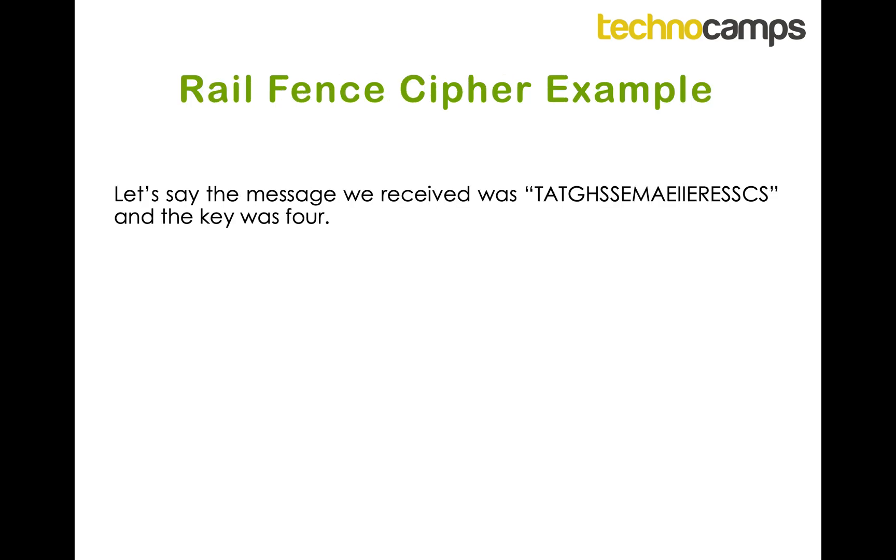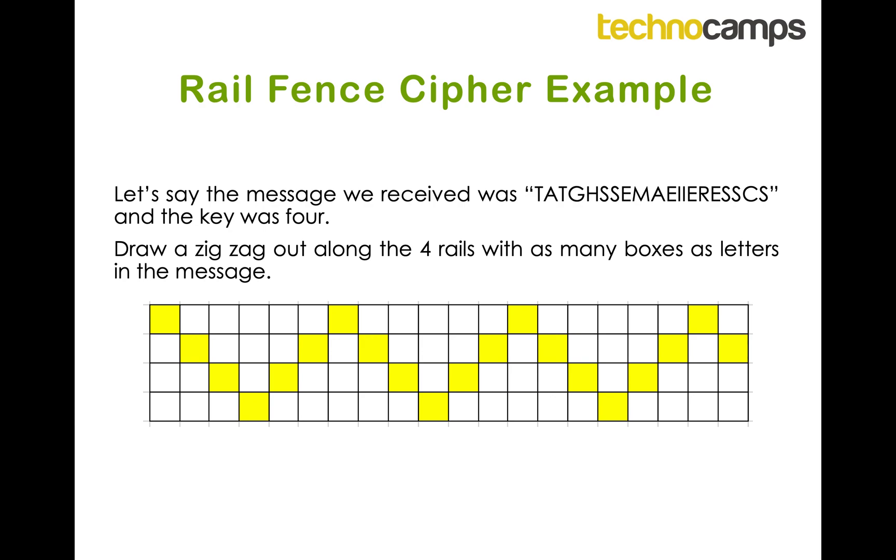So here is the secret message — obviously it's really hard to understand and we don't know what it is. Our key would be four, so I need four rails. The first step is to highlight where the boxes would be filled — you can see I've highlighted the zig-zag pattern, and you can see there are four in the first rail, then seven in the second rail, and so on.